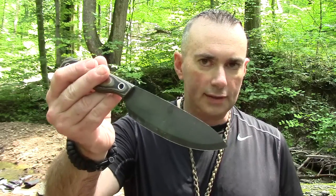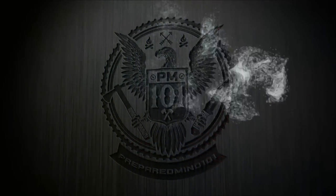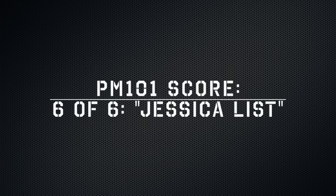I'm Chris from Prepared Mind 101. Thanks for watching — be sure to click like, share, and subscribe. There will be a lot of links below taking you to the Pathfinder store if you want to check one of these out or are thinking about getting one for yourself, plus some other reviews and videos including Dave's own take on the knife. Be sure to follow me on Facebook, Instagram, Google Plus, and Twitter. I'll be back with more videos soon — see you next time.